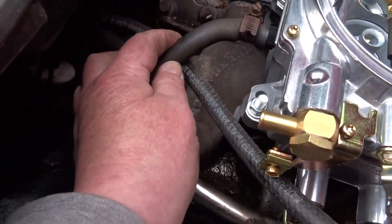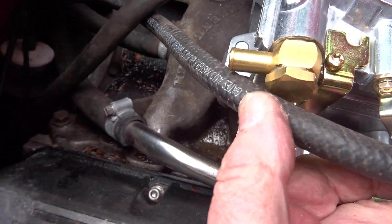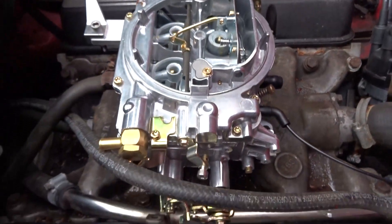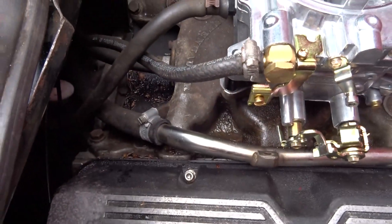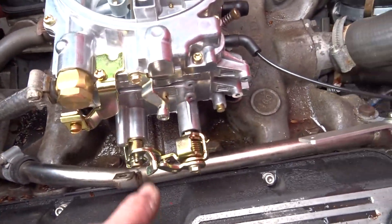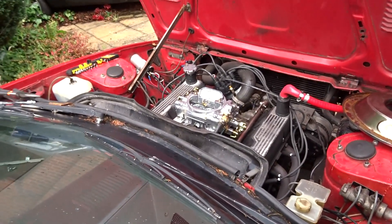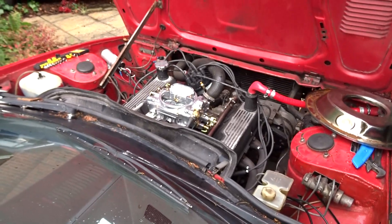Servo takeoff is connected up. Fuel line — I'll just cut it back because that went over to the other side on the other carb. Fuel line cut and connected. Now let's find the choke cable and put it on there. Should we at least see if it'll start? A couple of pumps on the throttle — that'll knock the choke off.